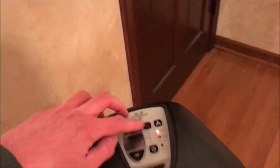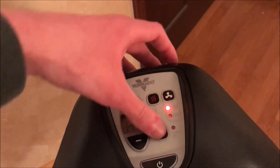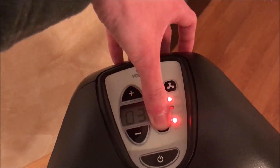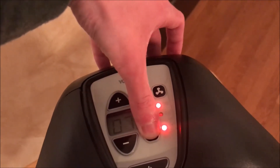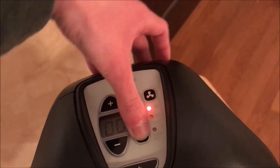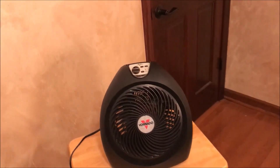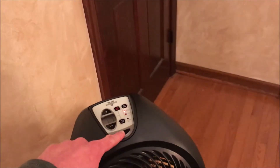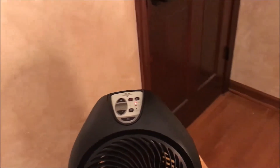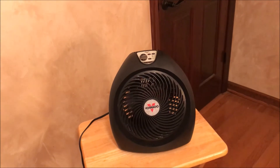As you've probably seen, that's the high setting. It also works on low, and of course fan is just always on. There is also a timer — it goes through 12 hours. And that is the Vornado Climate Control AVH2 Plus Vortex Heater. Thank you for watching.